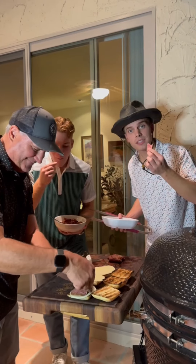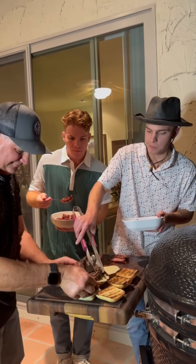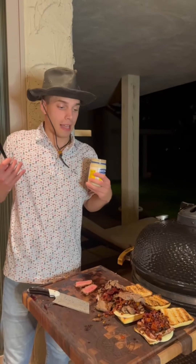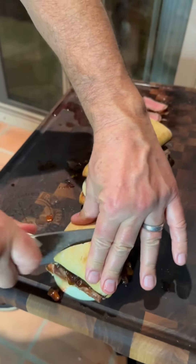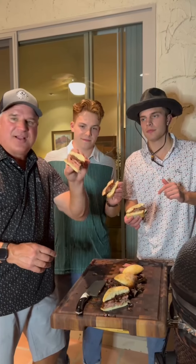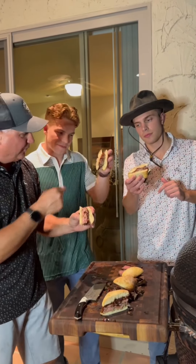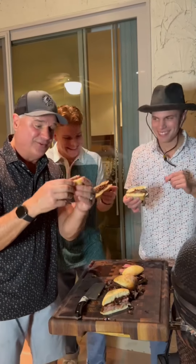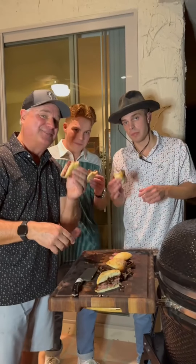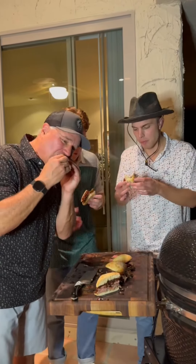Buttered ciabatta rolls going down — toast them up. We've got provolone hitting the ciabatta. Oh yeah — that's some good stuff.